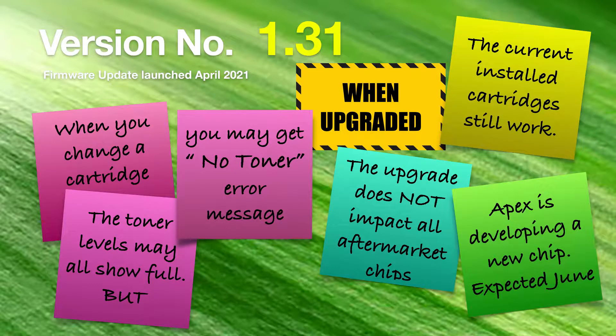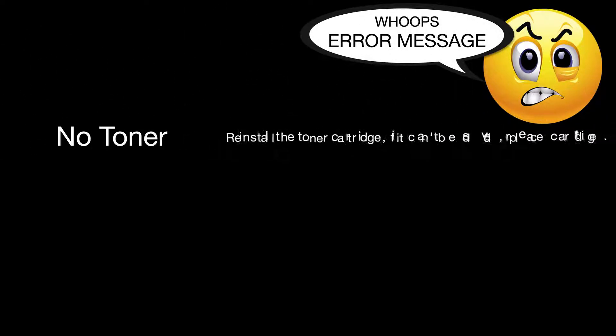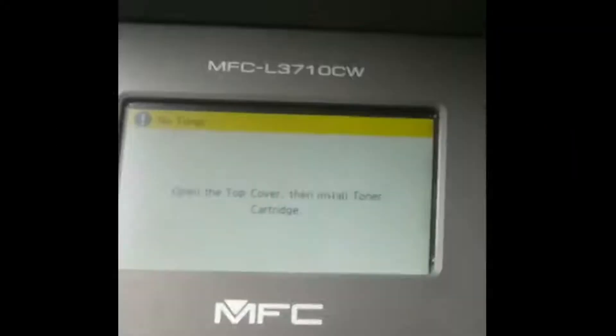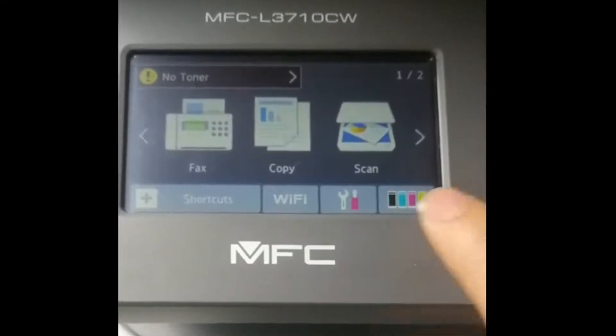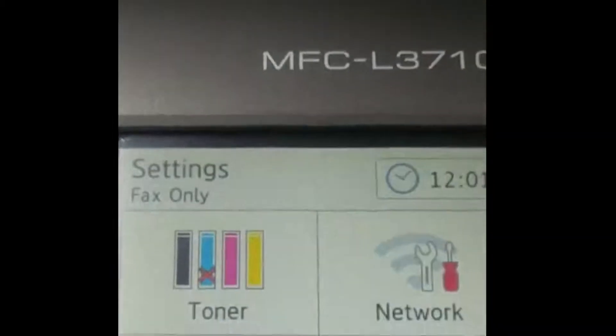Apex is developing a new chip expected in June. There are basically four error messages you can get when you install a toner. The first is 'no toner.' If you get that message, reinstall the toner cartridge; if it can't be solved, replace the cartridge. It's important to change the correct cartridge — drill down into the tools menu on the printer to find the exact cartridge that it's not seeing.